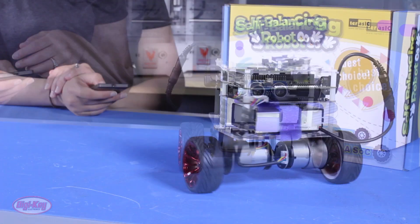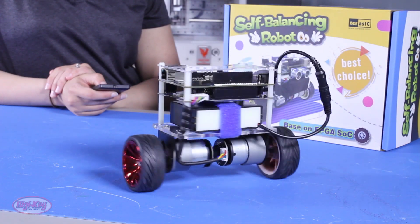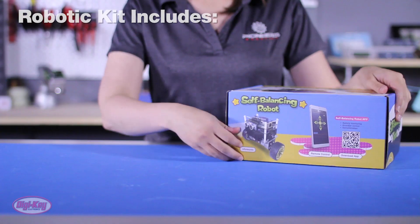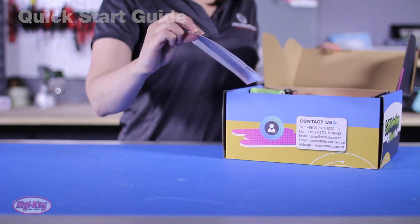The robot can implement an altitude algorithm, perform motion control, and execute movements autonomously, such as moving forward, turning right and left, object following, and obstacle avoidance.